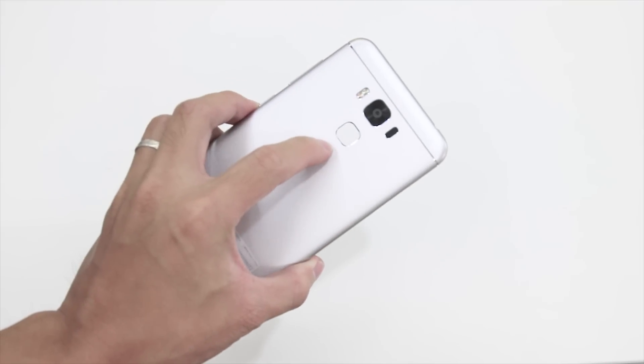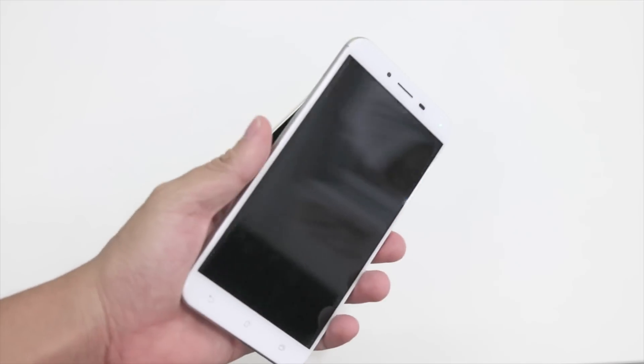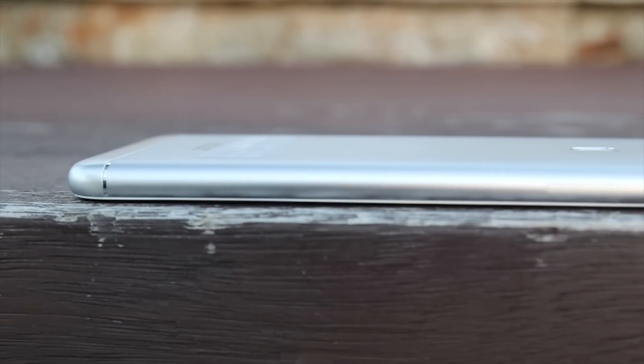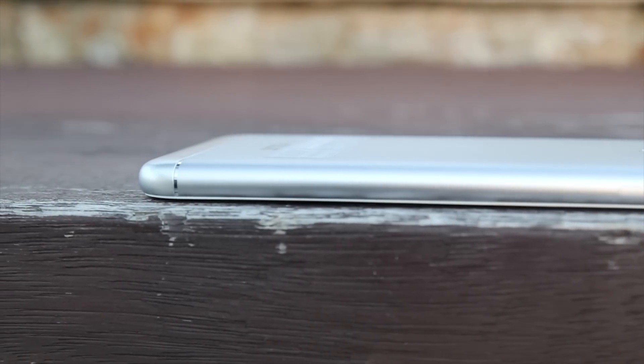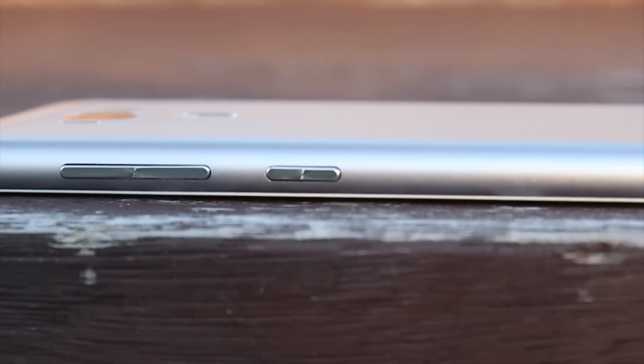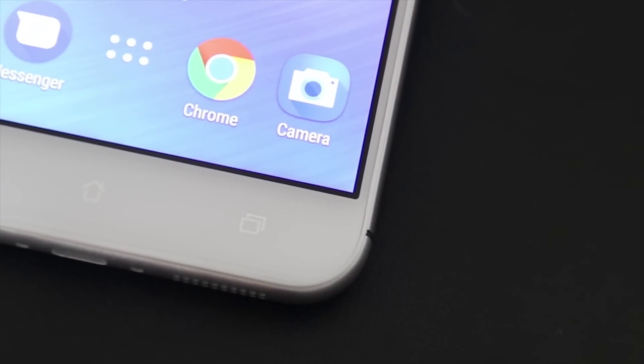The fingerprint sensor can be found right below the rear-facing camera setup. The backing rounds out towards the front to meet the 2.5D curved Gorilla Glass 4. The power button can be located on the right side below the volume rocker, and the opposite end houses the hybrid dual nano SIM slot. It uses non-backlit capacitive keys for navigation.